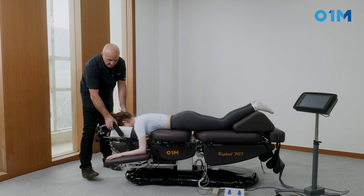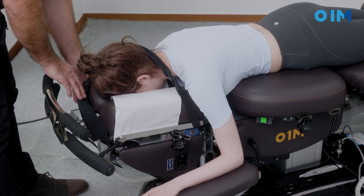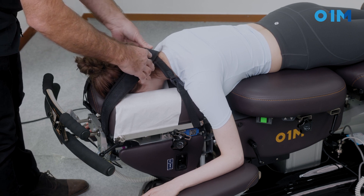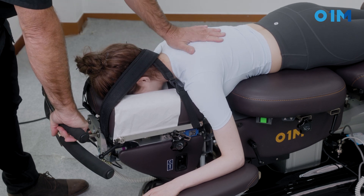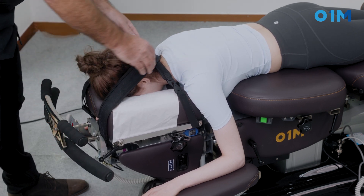Now we're going to cross this section here and the other one above, like that. Now as they are crossed, I just gently tape them, and I can hold it. As I do that, it's going to put a stretch on her back.